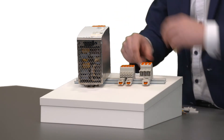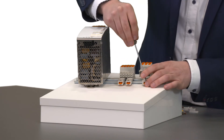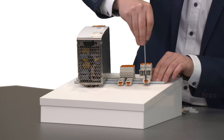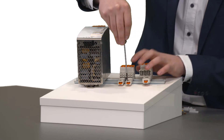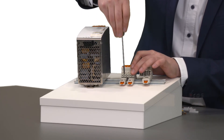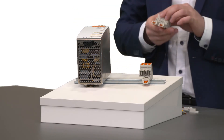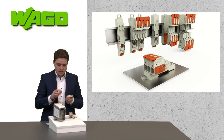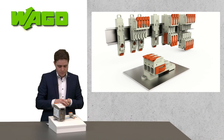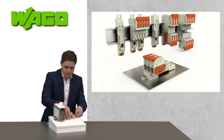If you want to remove it again, you can take an operating tool and operate the orange ledges here. They stay open in position, so if you have more adapters to operate, you can comfortably do this, easily remove the connection from the DIN rail, and by snapping down the orange ledges, they snap back into place and are ready for use the next time.